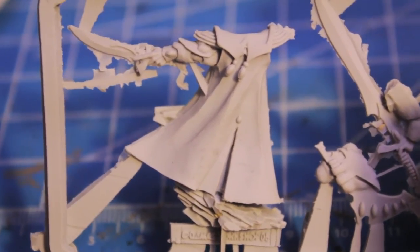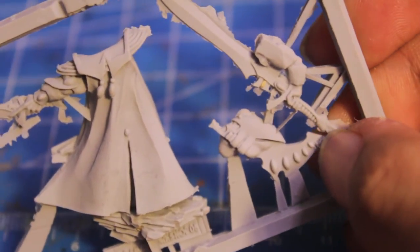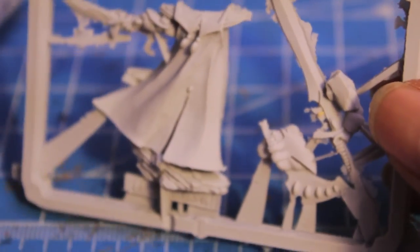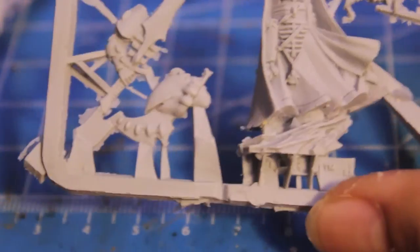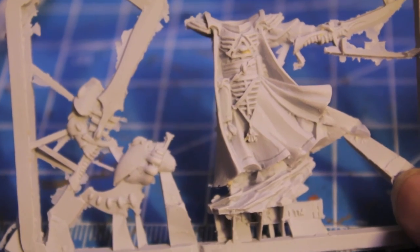So I've decided I'm going to paint this up in the red and white. If I find other Saimhann units that I want to add, I'll do those in green. I'm going to build these guys up and we'll come back to it at the end of this video.